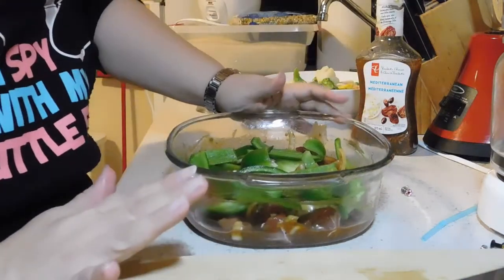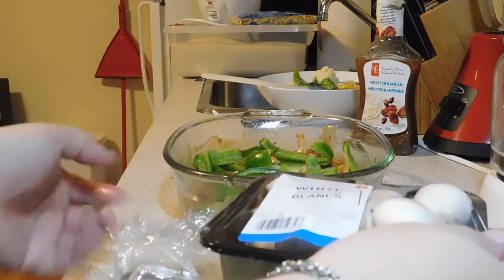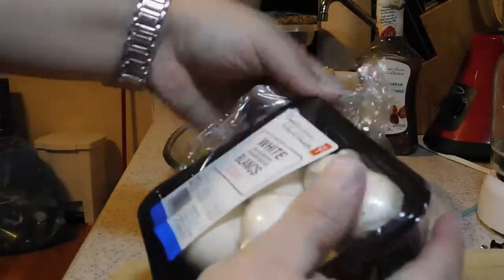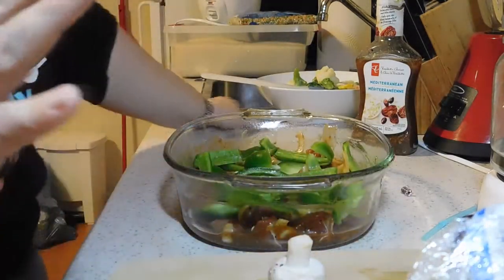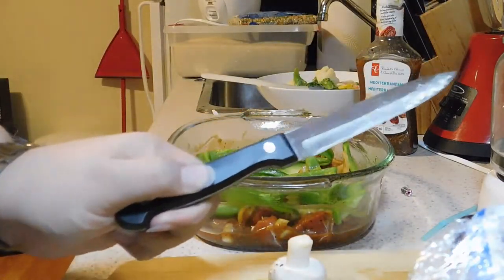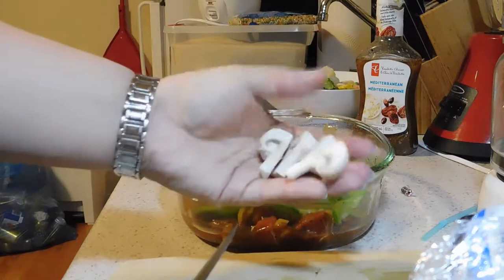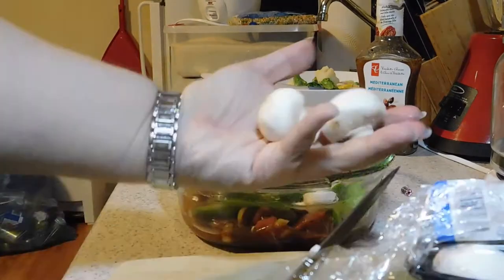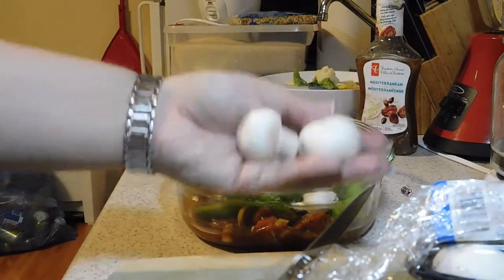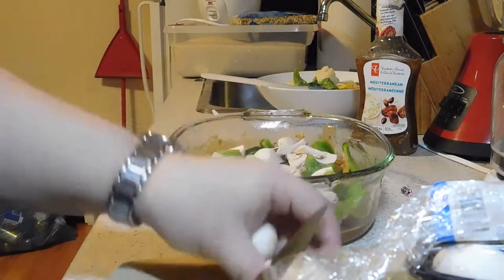I have a fridge that doesn't freeze all my food so I can actually keep fresh vegetables for longer than a day. Now here's where mushrooms come in — this is going to sound strange to a lot of people. You don't wash a mushroom before you cut it, because if you wash it, it makes it go bad. I like big chunks of mushrooms so I cut them about this big. If you're like my mom and you wash all your fruits and vegetables before putting them in the fridge, and you're wondering why your mushrooms go brown within a day — that's because you're washing them. Don't.